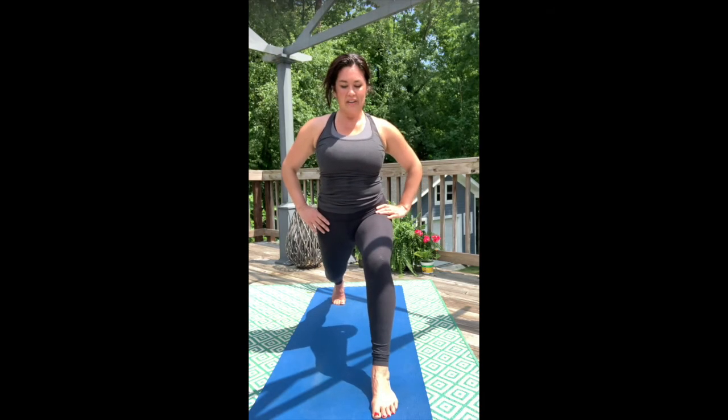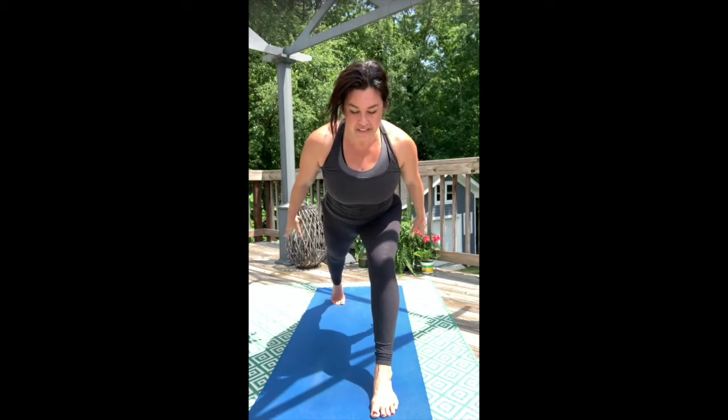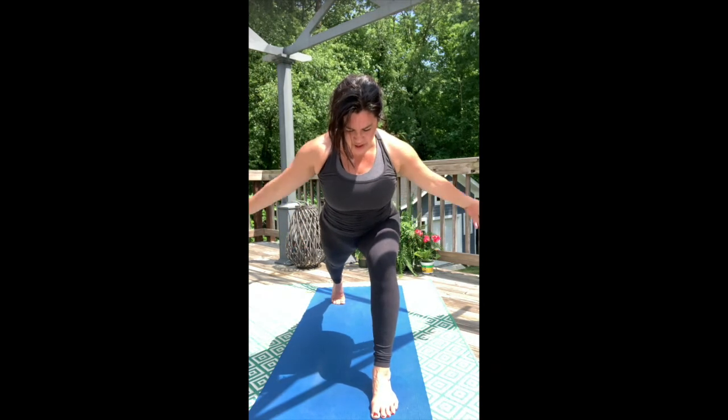Now inhale — arms come overhead. Exhale, pitch forward. Airplane those arms. Lift high in those back toes. Now reach the arms overhead.